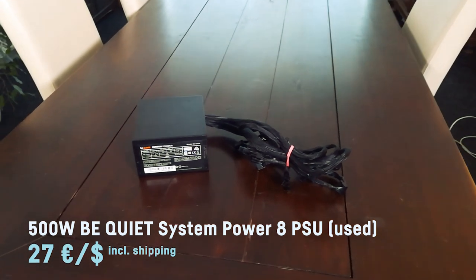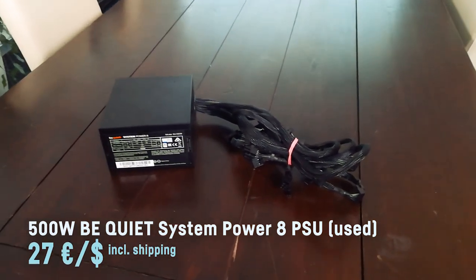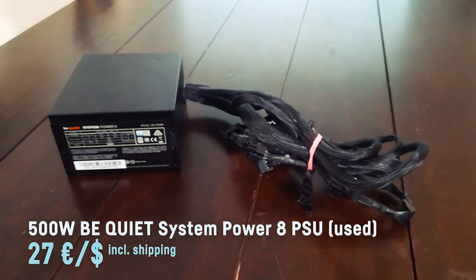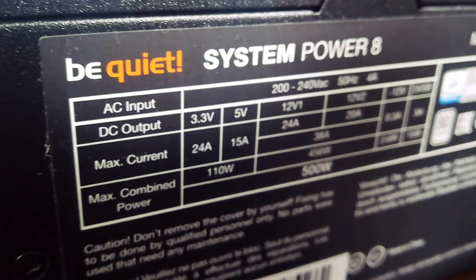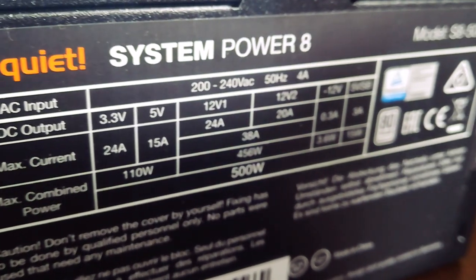The computer is powered by a Be Quiet! 500-watt System Power 8 PSU which was, according to the seller, used for only a few weeks and actually looked brand new. I paid 27 bucks for it, shipping included.